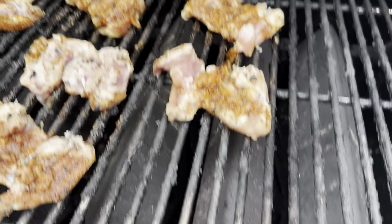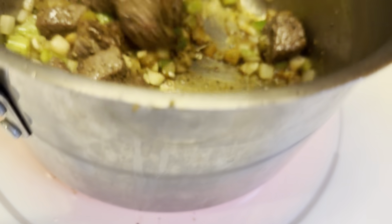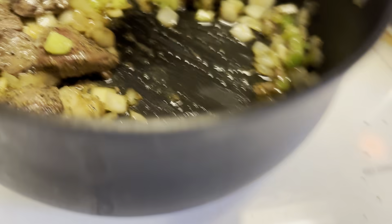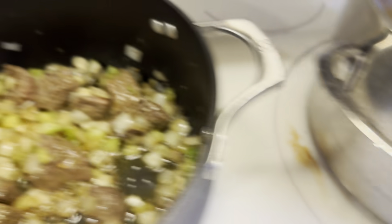Beautiful. I'm going to let these cook. We've tossed in some onions, some celery, and about four cloves of chopped garlic. I'm going to mix this around and go grab the chicken off of the grill. We're going to let that sit for a bit.